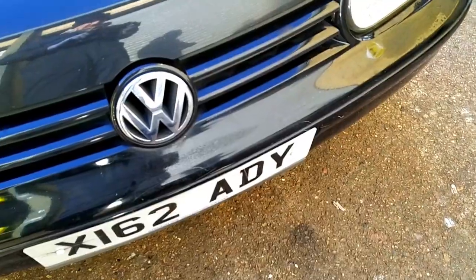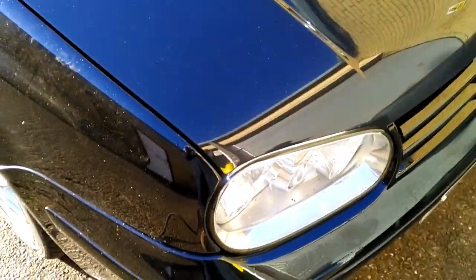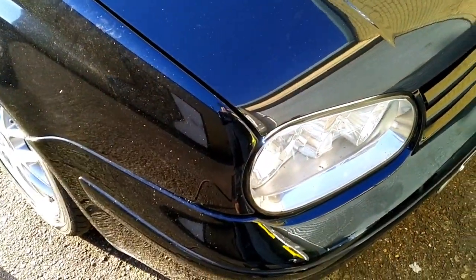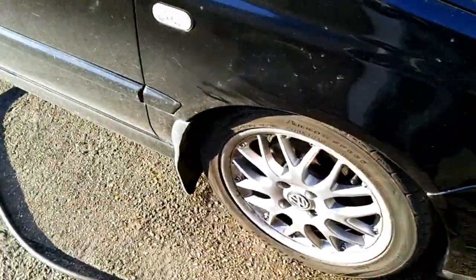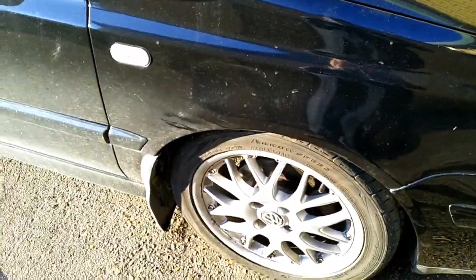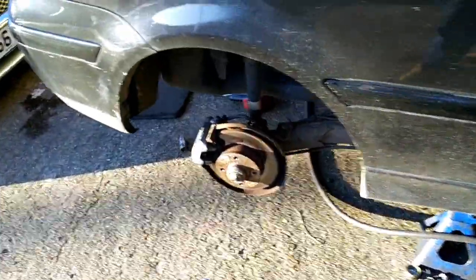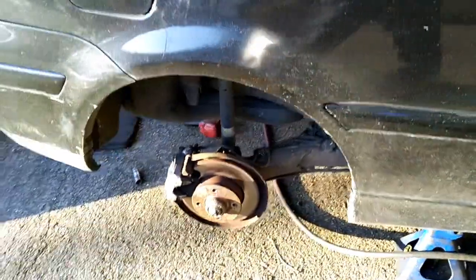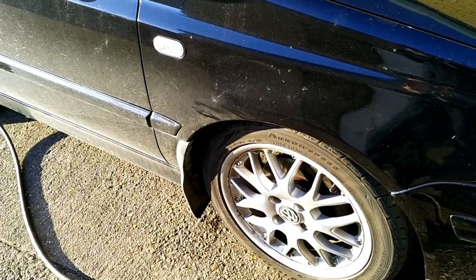We did the front cross member swap and just got back from the test drive. Yeah, it definitely feels a bit tighter - steering feels a bit more responsive in the corners. Generally the steering feel is improved with those Powerflex Black front cross member bushes.